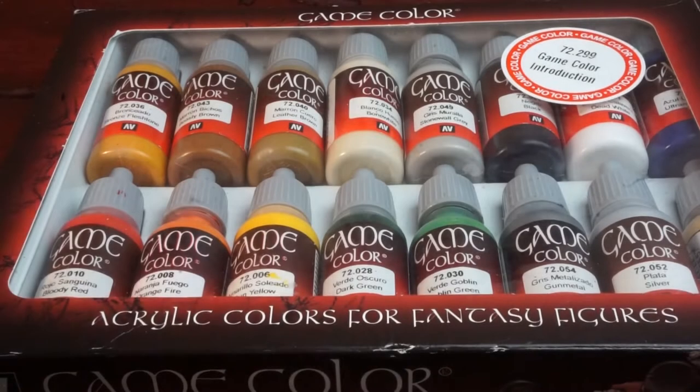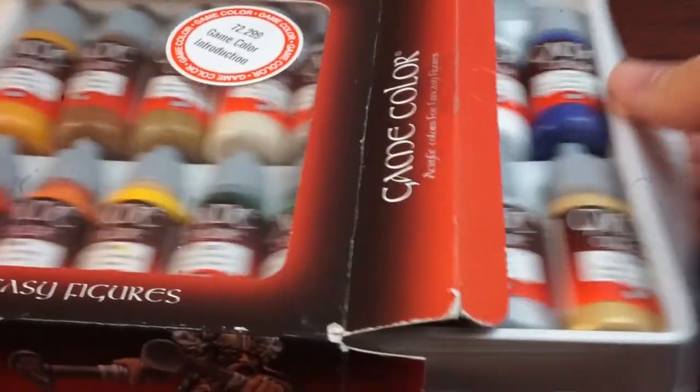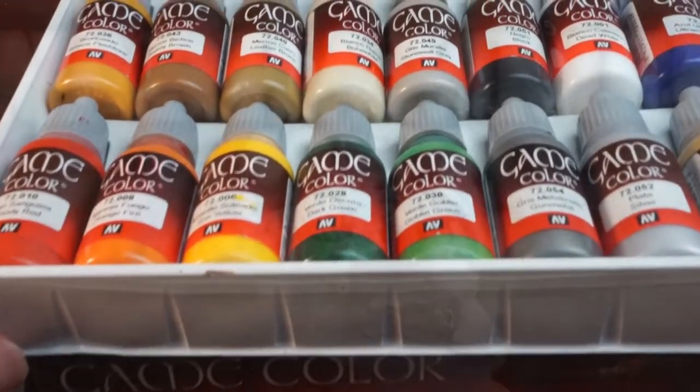We'll only be using paints from this Vallejo Starter set, so I'll leave a link to this in the description below, as well as all the other tools we use throughout this video if you wanted to purchase any of them for yourself.